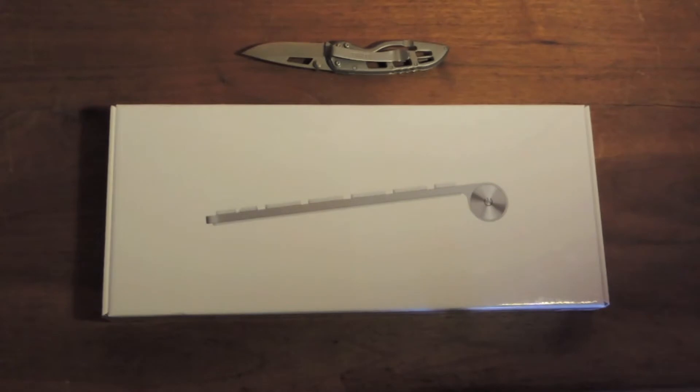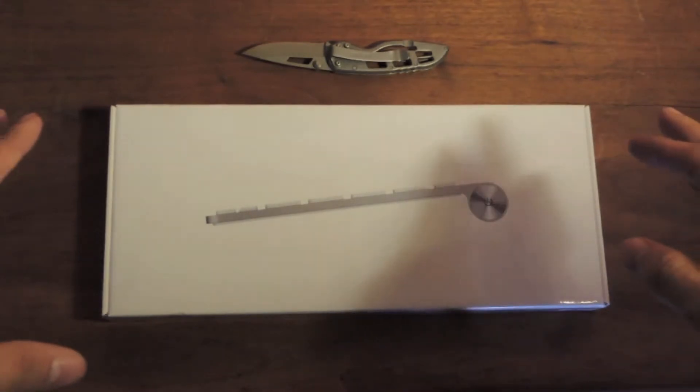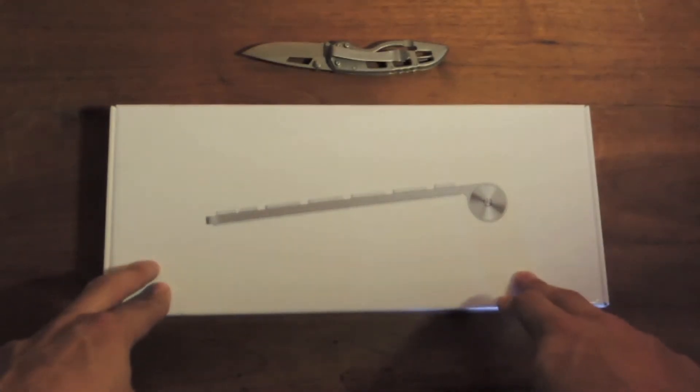What's up guys? It's your boy Trizzle from Trizz Tech and Electronics. Today we're going to talk about, or unbox, a wireless keyboard from Apple.